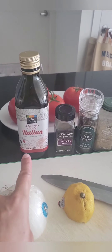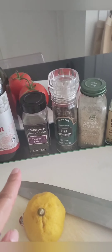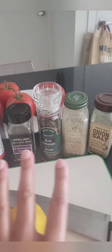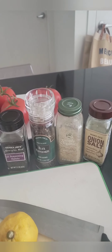Chicken thighs are my favorite. Very simple — I will make it for you, I will show you. All right, so this is what you need: olive oil, 21 seasoning. If you don't have that, that's cool. Black pepper, either onion salt or garlic salt. I just decided to do a combo of sorts.